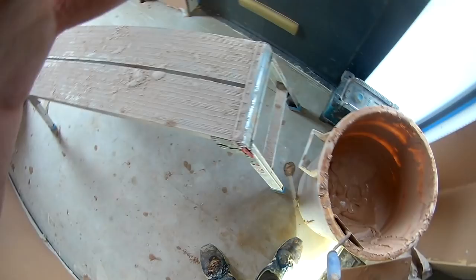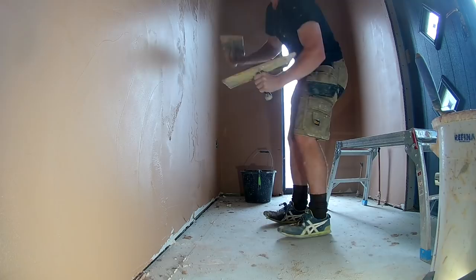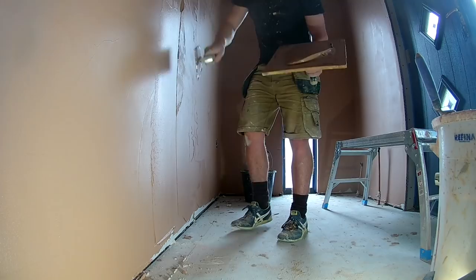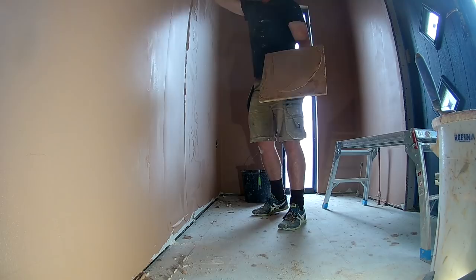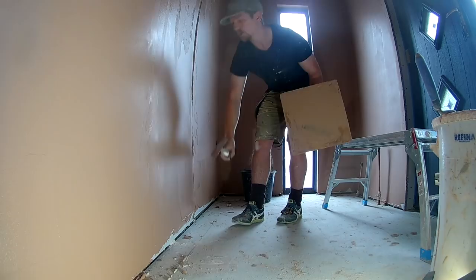So now, second coat of plaster, 35 minutes in. I'm going to give you a quick little measure on how the plaster is doing. As you can see, it's taken up slowly, but it's still got lots of room — a lot of potential for applying plaster — and look, it's just as good as if it was brand new. I'm applying it nicely, no pressure, it's not taken up, it's not too hard to apply. So far, so good.